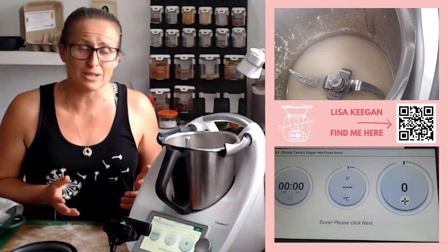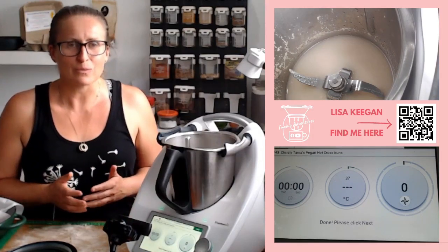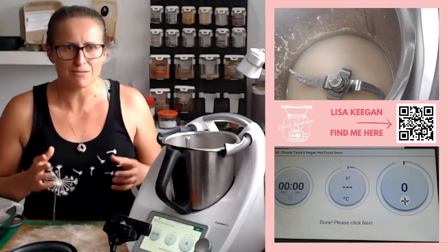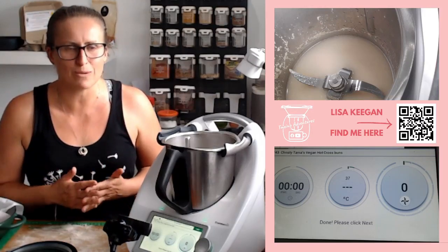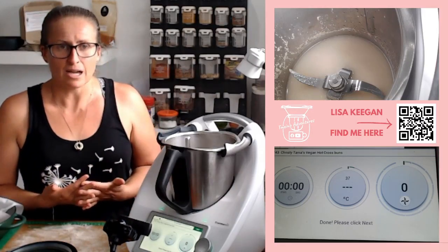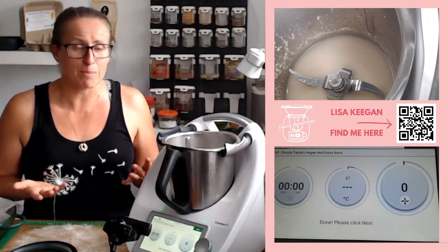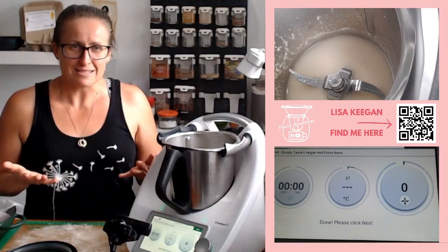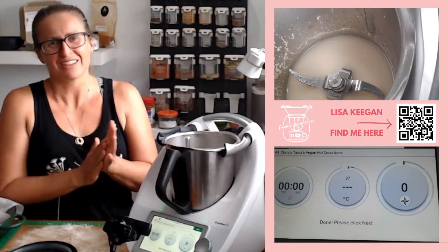My four kids cook, my husband can cook. We gather around and cook with our Thermomix and create amazing food that I'd never consider without one. I'd be buying hot cross buns with all their preservatives, colours, additives, and floury taste. Let's keep cooking.